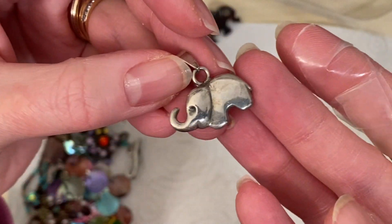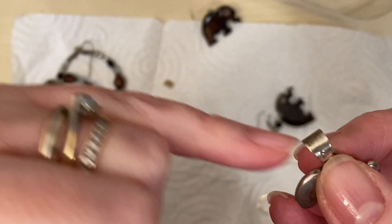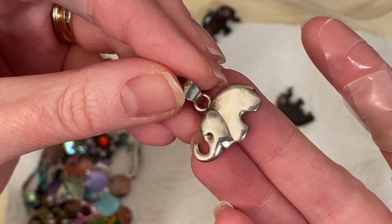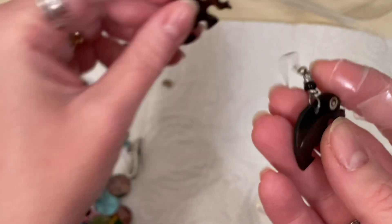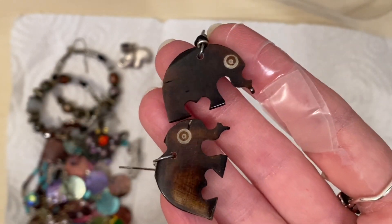This looks like it could be silver as well - an elephant pendant. Yes, that's got a 925 on the bale there. That's a lovely chunky piece. Very sweet. And there's some elephants here. I think that's probably coconut shell. Vintage ones that will go on new hooks.